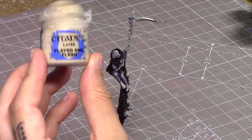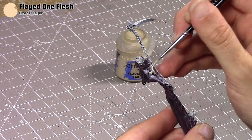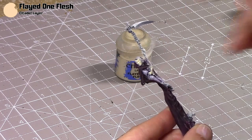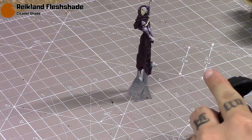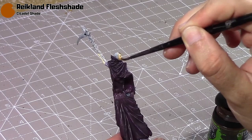Next I'm going to take some Flayed One Flesh for her skin — she's just got a bit of arms and her face. It's thinned out and I'll just layer it over those areas; you may need a couple of coats. Then I'm going to wash all these areas with Reikland Fleshshade, so even though I'm going for quite pale-looking skin, I do want to add just a little bit of warmth into the shadows, spreading it around evenly.